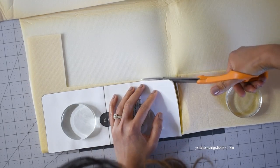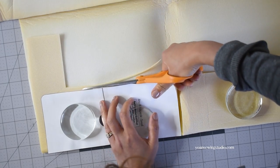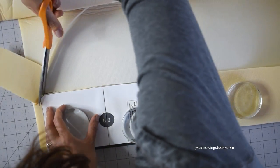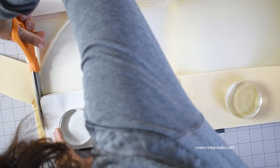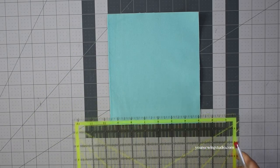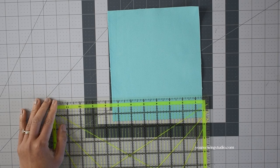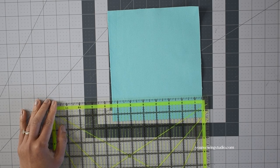For the stabilizer we're going to use fusible foam stabilizer, so you want to cut accordingly: one for the back exterior, one for the interior pocket, and one for the bottom gusset. Then take the upper front pocket panel.